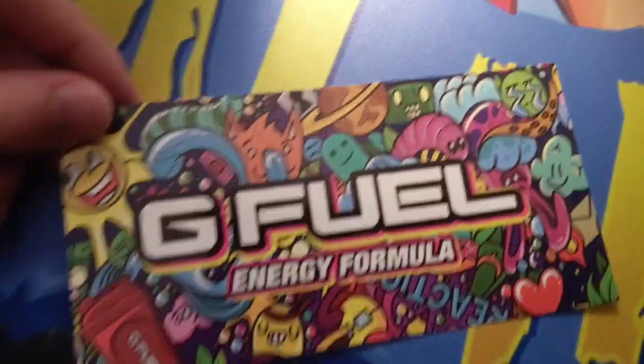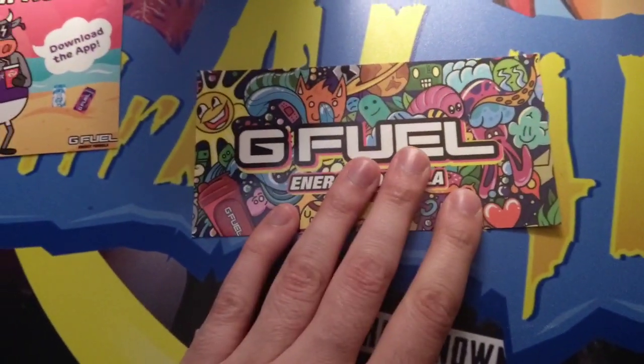Next, Energy Formula — G Fuel. Oh, I love the artwork. Is this a sticker? It is, it's a sticker. Perfect. I know where I'll put that.